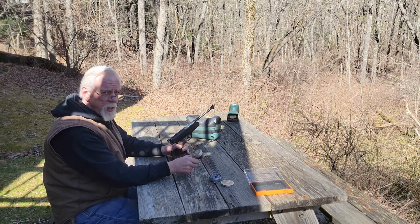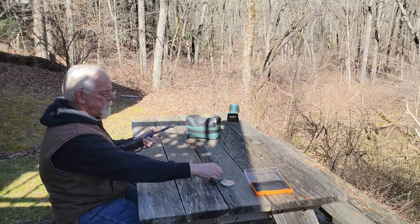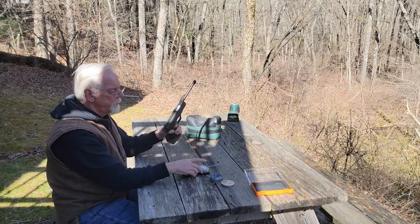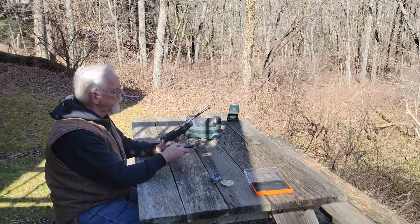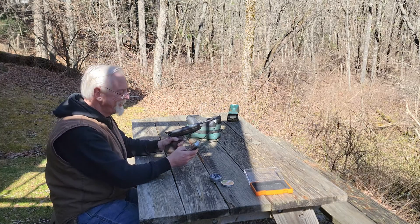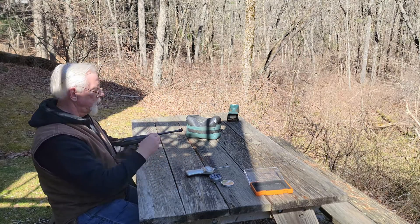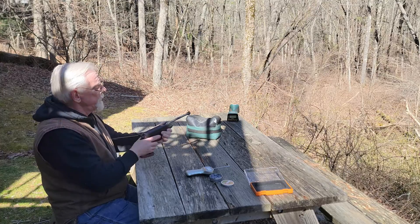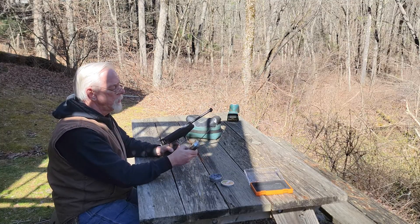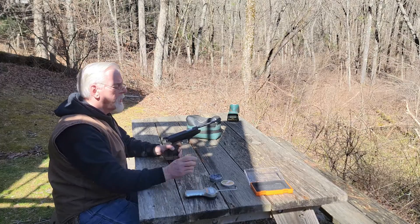Shot number one came in at 13.9 ounces — not quite one pound. Shot number two: 15.3 ounces — did you hear that buzz? Very close to a pound. These are little wadcutter pellets, which is kind of what this gun was designed to shoot for match shooting — they always use a wadcutter. Shot number three was also 15.3 ounces. So it's pretty consistent, coming in at just under one pound.